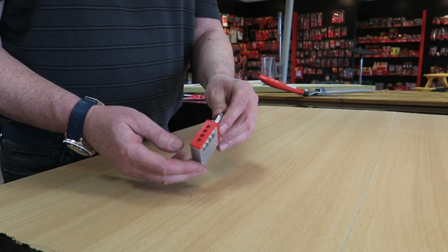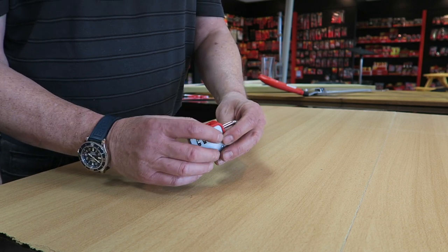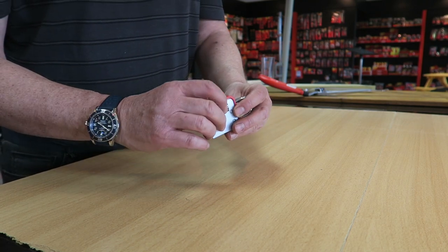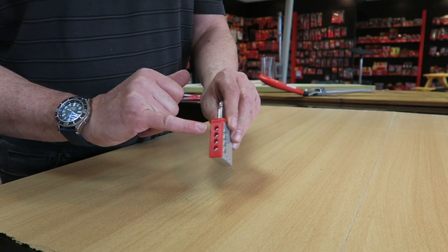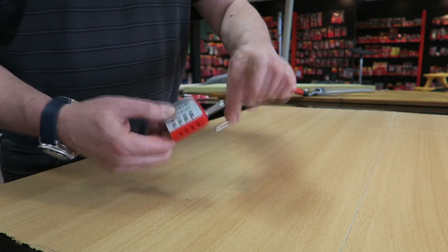One of the questions I do get is how do I set the combination on my lock. They all come from the factory with the default 0000, so if I just change those codes here, all the wheels here are in line 0000, the shackle comes up.